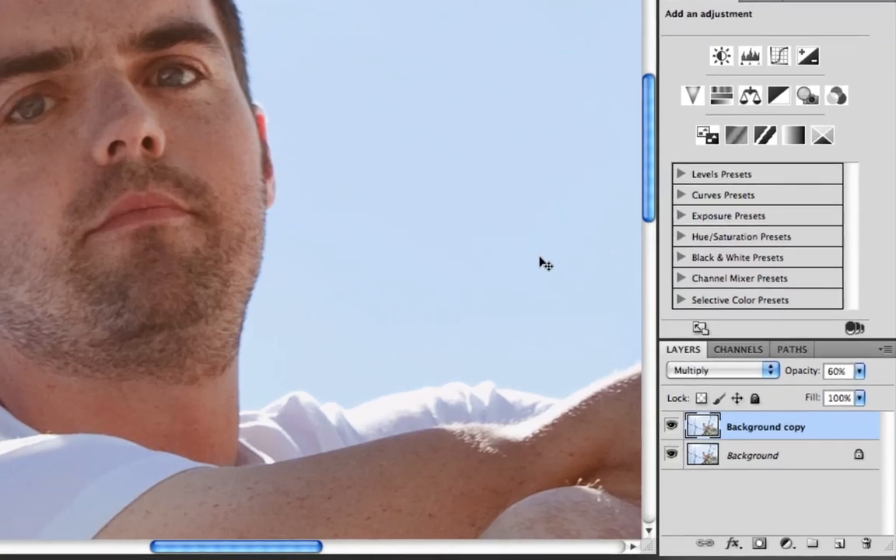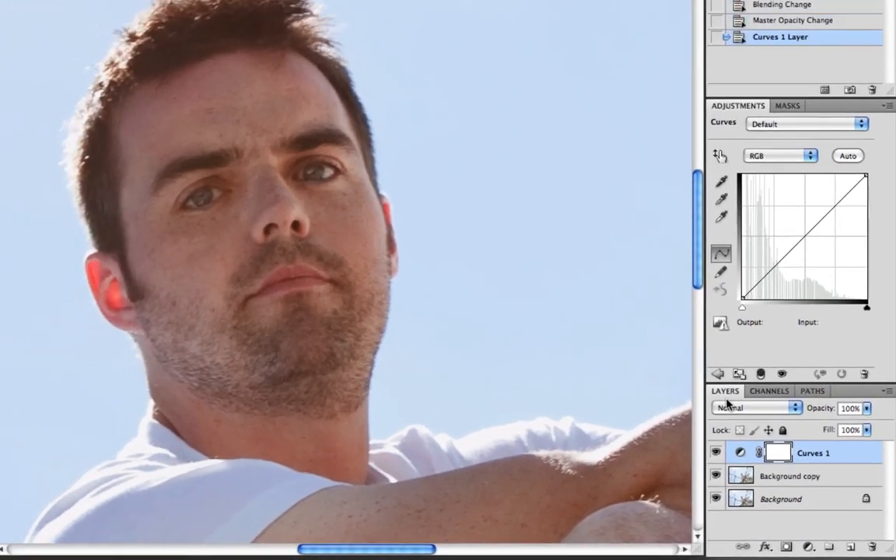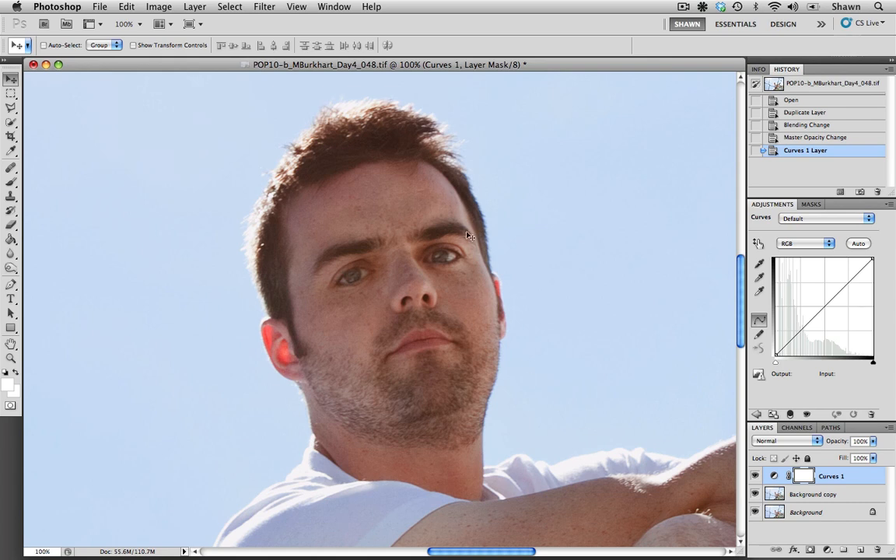So what I'm going to do is add an adjustment layer. I'm just going to choose one down here and select Curves. What I want to do is add a little bit of contrast from an area of the shadows to maybe a mid-tone in his skin. I'm going to use my eyedropper tool to Command-click (or Control-click on a PC) into one of the shadows. As you can see that's just put a node onto our curves layer. So I'm just going to increase the density there a little bit.